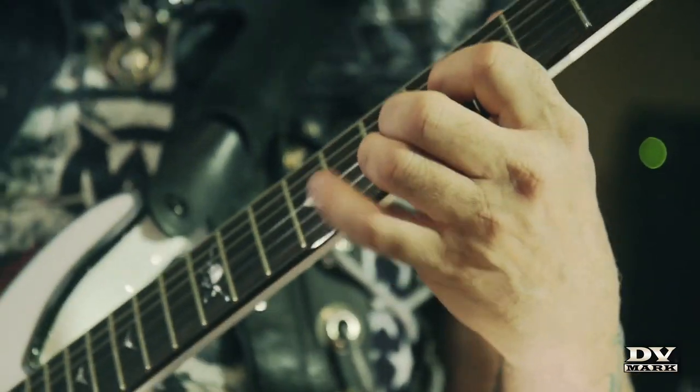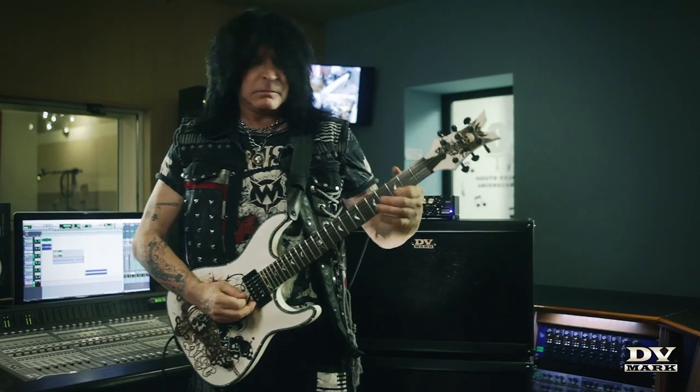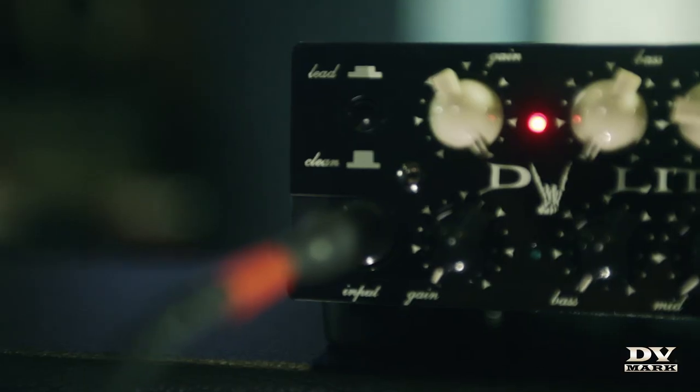I tried to do new things. I've used many different amplifiers over the years, but I really love TD Mark because they are the first company to use light amps, and their amp sounds are absolutely fantastic.